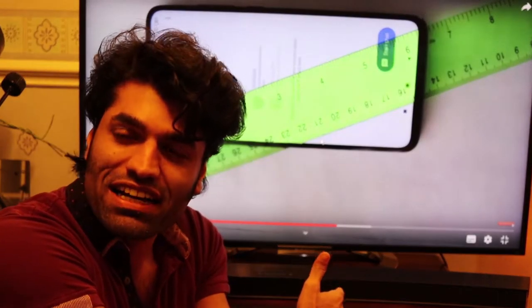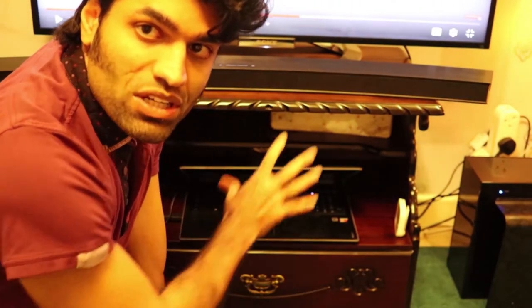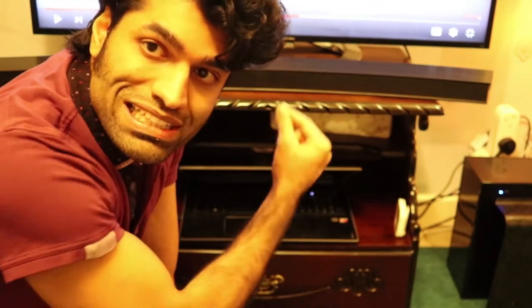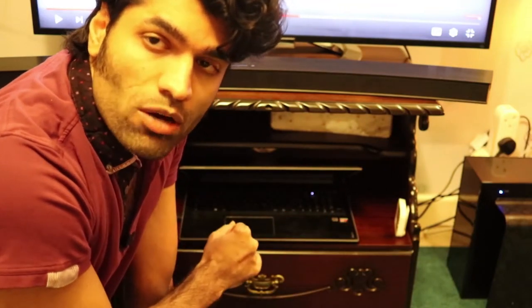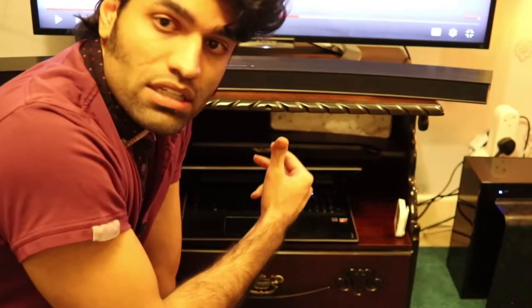Now our soundbar is connected to our actual laptop, which is down here. Don't get confused — this soundbar is connected to the laptop, and the laptop is connected to the TV. The TV acts as a screen, so you don't need to connect your soundbar to the TV if you connect your soundbar to the laptop. The soundbar acts as the speaker for the laptop, and the TV acts as a display, like a monitor for the laptop.